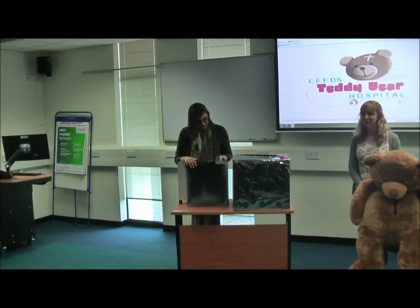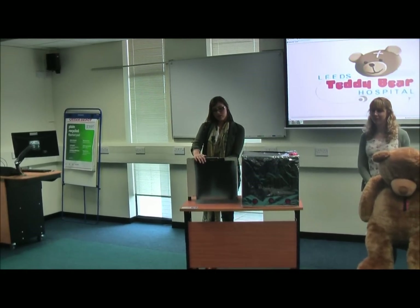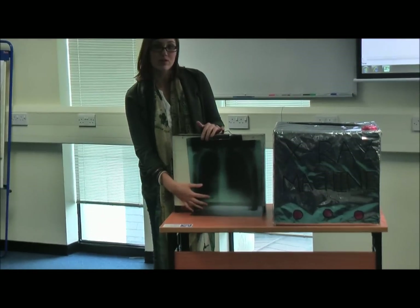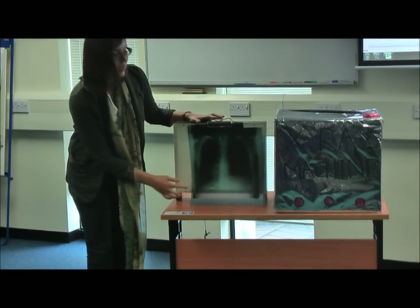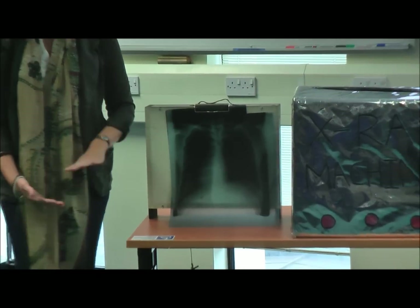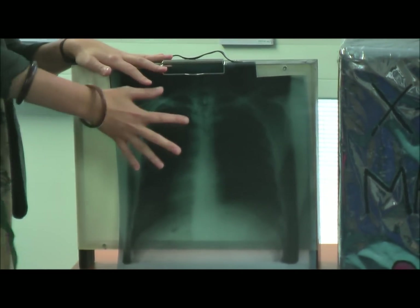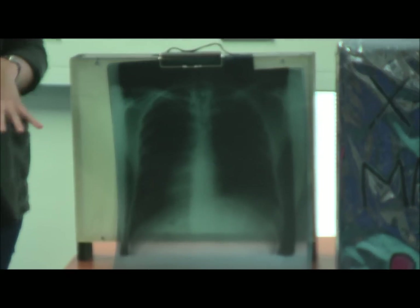Then you can press the light at the back of the light box with one of the x-rays attached, so they can see an x-ray that's been done before. You can get down to their level, and sometimes we also have a plastic skeleton which makes it seem more real, so they can compare the bones on the x-ray to what the bones actually look like.